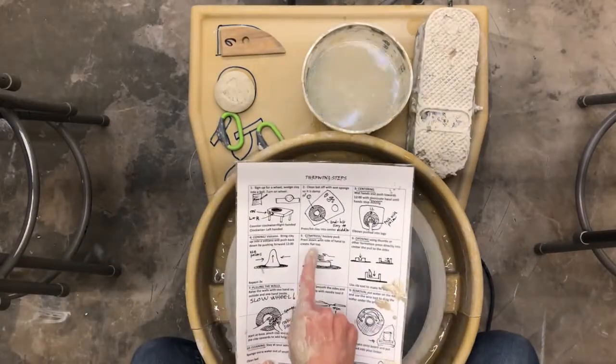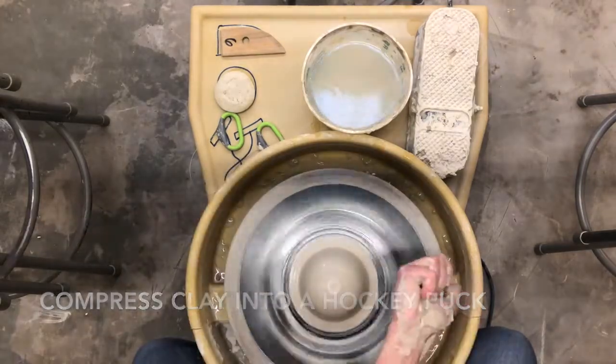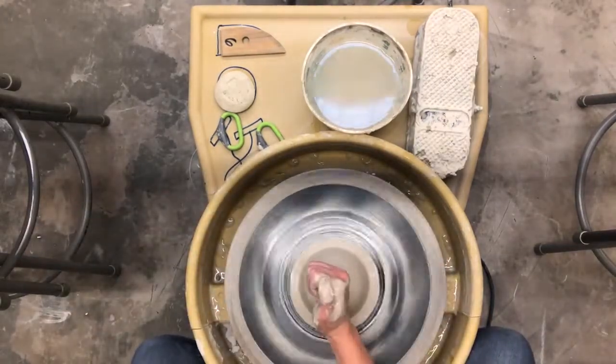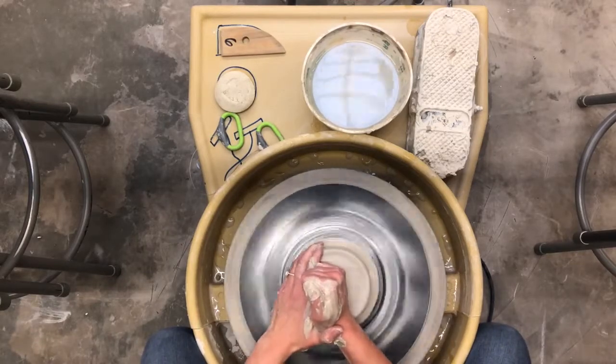Next step is to compress, or kind of make a hockey puck shape. I use the heel of my hand and push down. My arm is still locked in and I'm pushing down.